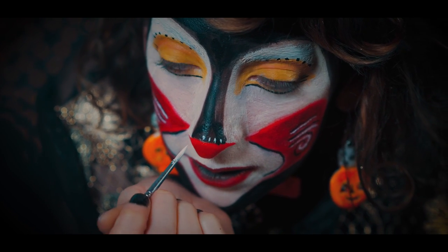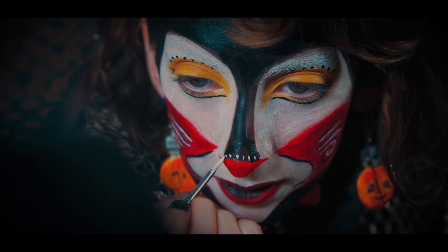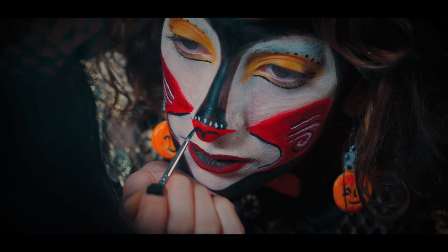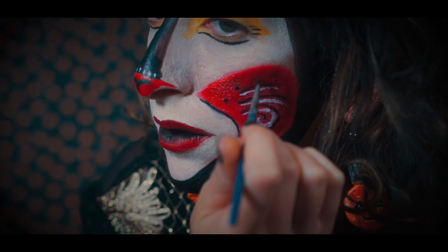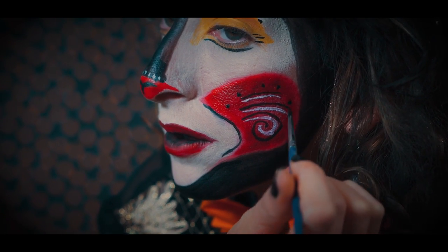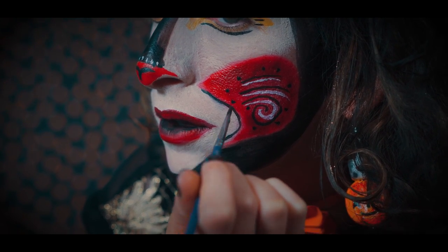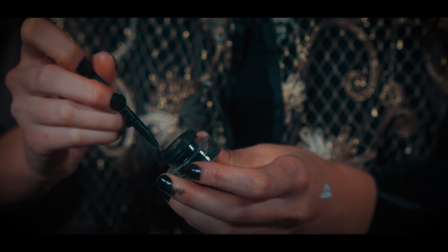I'm also going to be painting some dots on my nose and going back with some black color, finishing off my nose with a cute detail. Some more dots — there's lots of dots in this look.